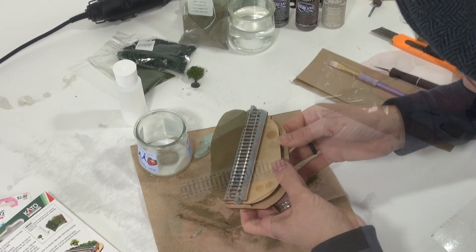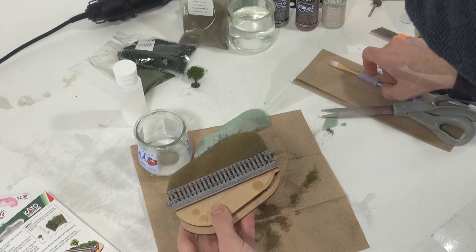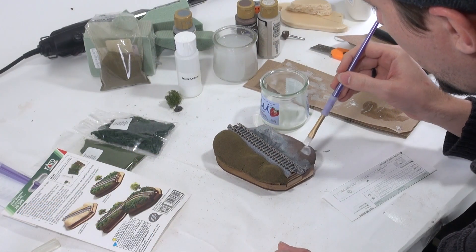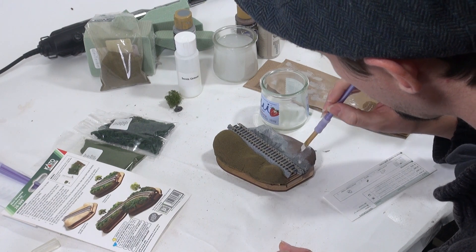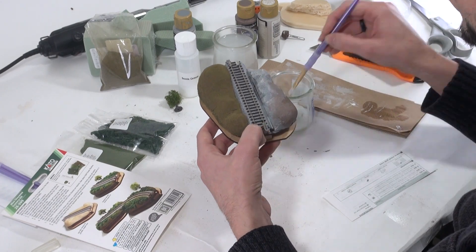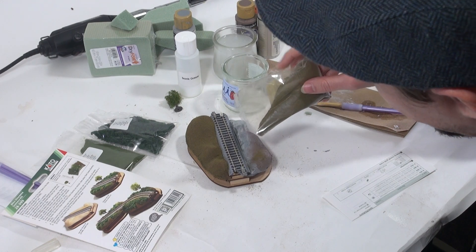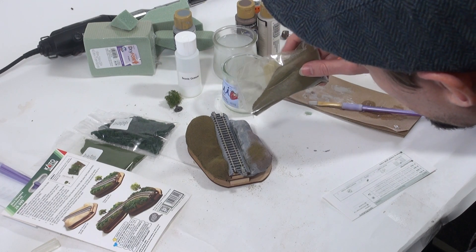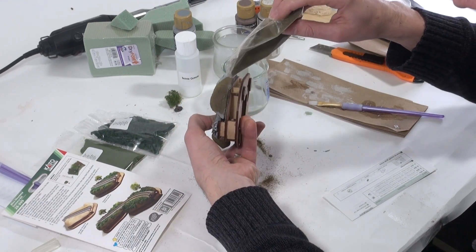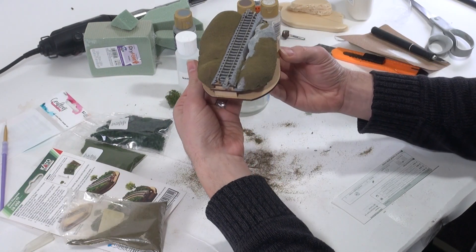Once you've covered the desired portion of the diorama base, you can remove any excess by tipping and tapping the diorama and then brushing off the tracks. At this time, you can also brush on the scenic cement to the other side. To make sure the rocks show through, I'm not going to add scenic cement everywhere. Once you've covered the desired areas, just sprinkle on more of that earth fine turf, the same as before. As a side note, if any glue or scenic cement gets on the rails, don't be too worried. It wipes off easily enough with a damp paper towel, or if any glue dries onto the rails, you should just be able to scrape it off with your fingernail.